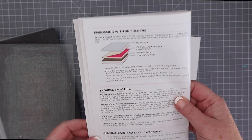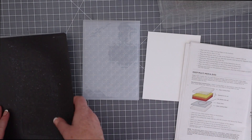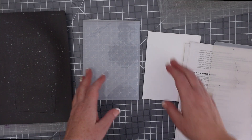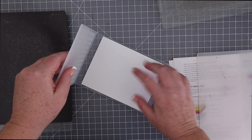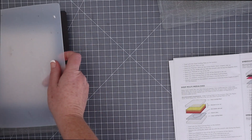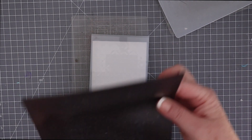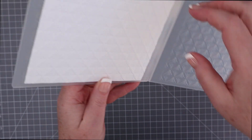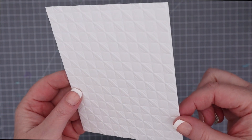I always keep my Gemini Junior instructions handy with my plates so I can remind myself which sandwich to use for embossing, but I'll soon discover that this thick folder does not work with their recommended sandwich. I put an A2 piece of white cardstock inside the embossing folder, and the sandwich that worked was the bottom cutting plate, then the folder with paper inside, and then just the magnetic shim on top. Anything thicker and the sandwich refused to go through the machine. I love all the texture this embossing folder adds to the background cardstock — it is so pretty.